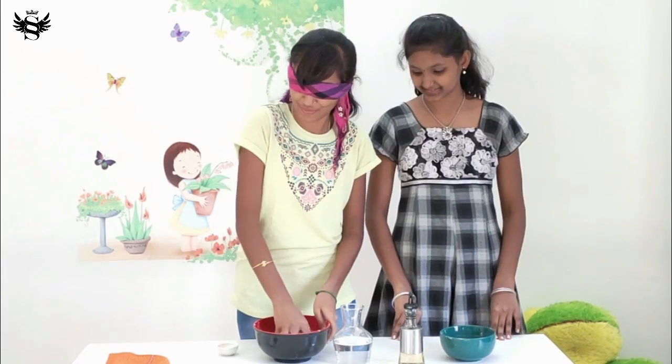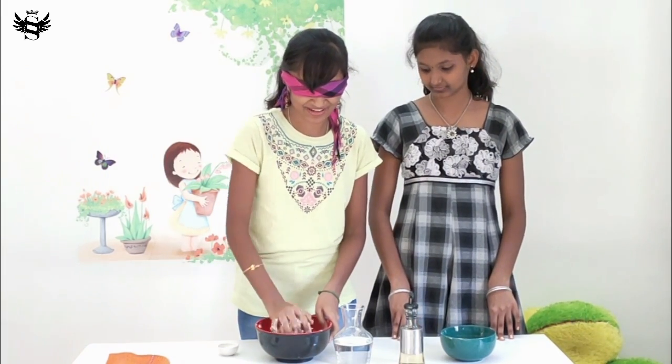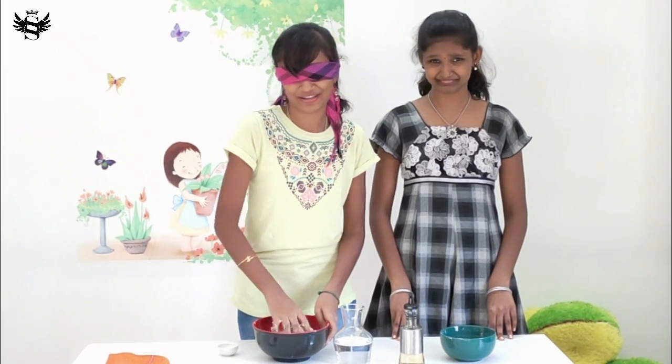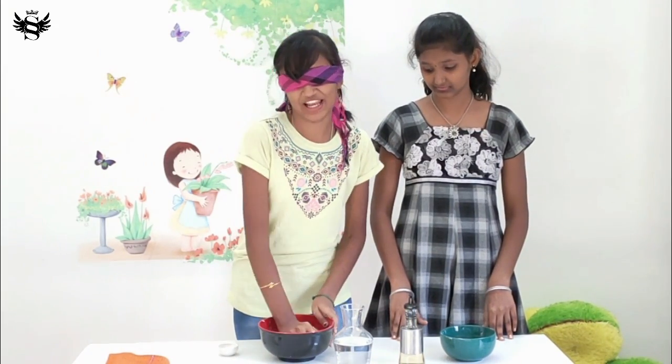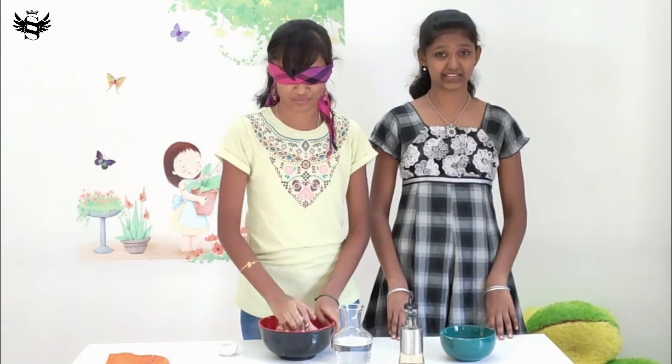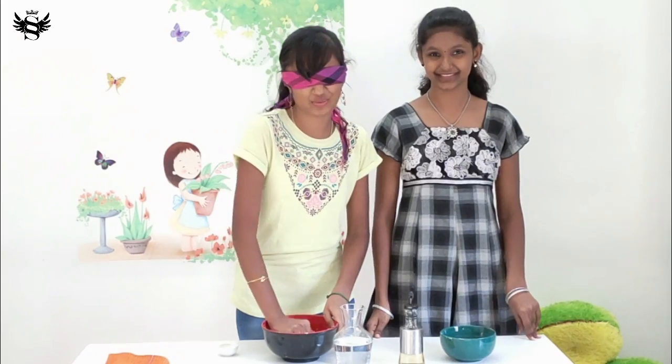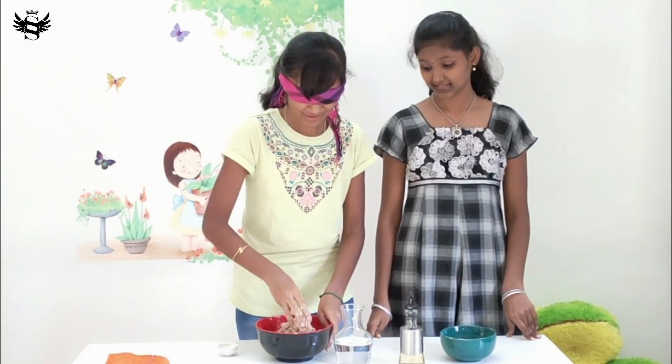I've added a little bit of oil just because it's very sticky and dry. I'm a little bit... you know, after doing all these challenges, you get to know a little bit of cooking. And after being with a chef sister like her, you will know at least how to knead dough. I don't know whether this is the right consistency, but this is all I can do blindfolded.